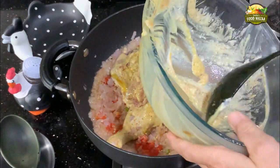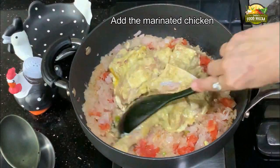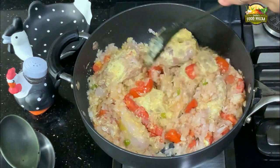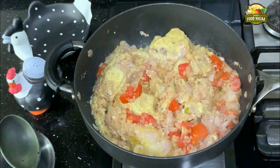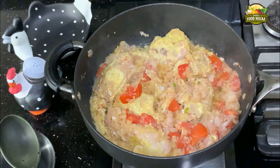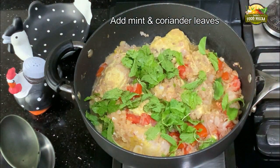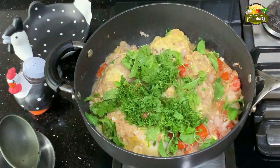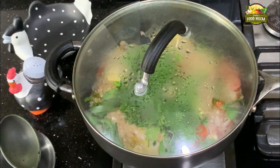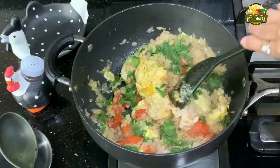Now add the marinated chicken pieces and stir them. This chicken doesn't require any water — it cooks in its own juices. Add mint generously, about one cup or so, and add half of the coriander now, saving the other half for towards the end. Give it a good stir.